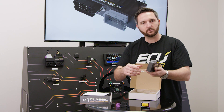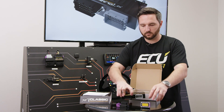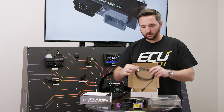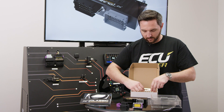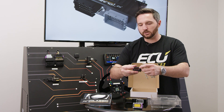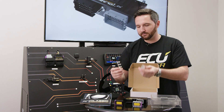Nice little CNC machined aluminum case. Pulling the tray out, there's an A-to-A USB cable for communicating with your PC. There are two different size terminals on the EMU Classic: on the outermost row you've got the larger 2.8 millimeter terminal, and the middle terminals are 1.5 millimeters.